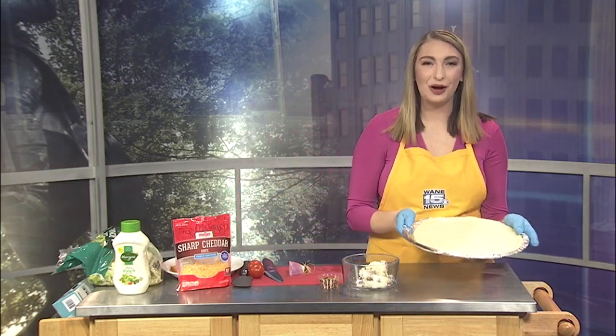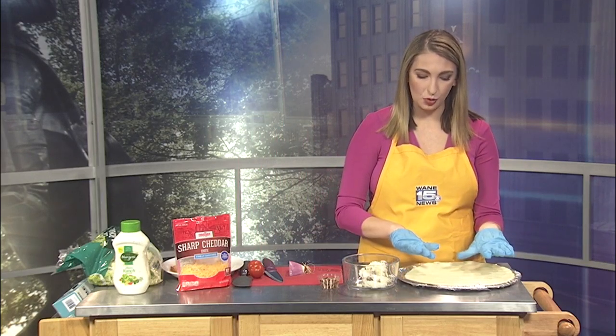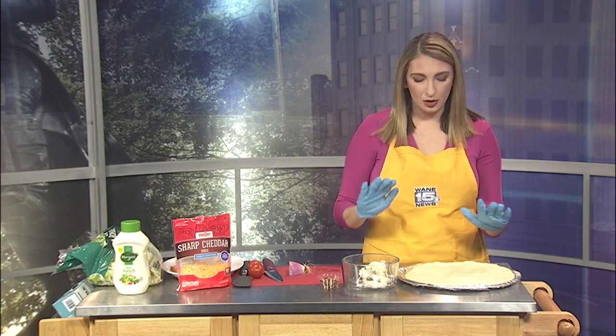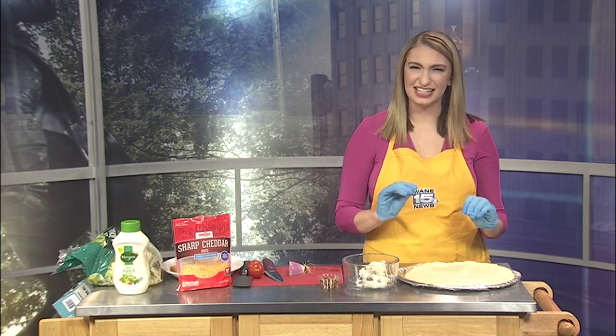Alright, so we have a 12-inch thin crust refrigerated pizza dough. I've already sprayed my pizza pan and went ahead and rolled it out. Make sure it's thin — it helps cook it evenly and we're putting a lot on there, so it'll help make sure it's nice and crispy.